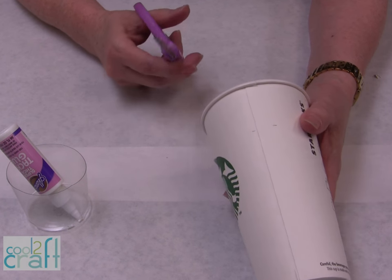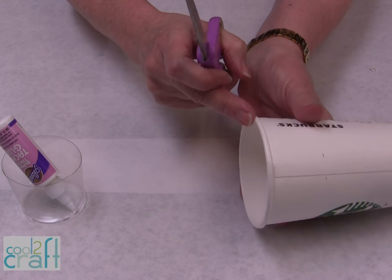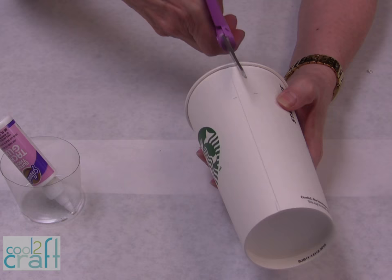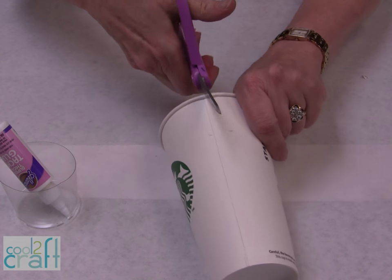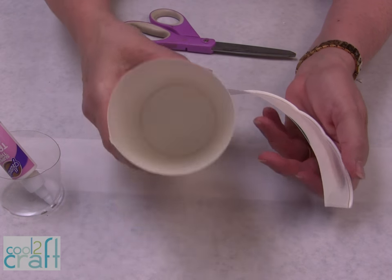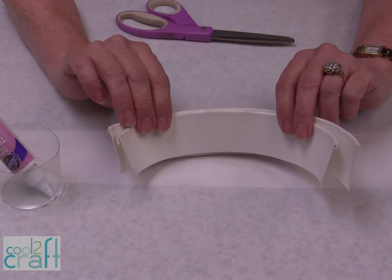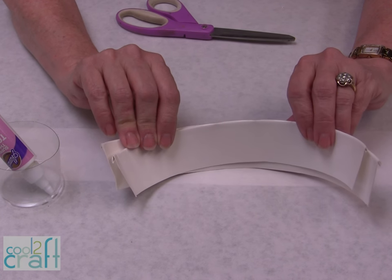First thing we need to do is cut the cups apart. We're only using the top for this project because I like this little rolled edge for my flower. So you go down on the seam. The petals are going to be between an inch and three quarters and two inches, then just cut all the way around. Don't throw the rest away — there are lots of things you can make with it. You're going to need about four or five cups. The first one I just cut will be perfect for the center of the flower.